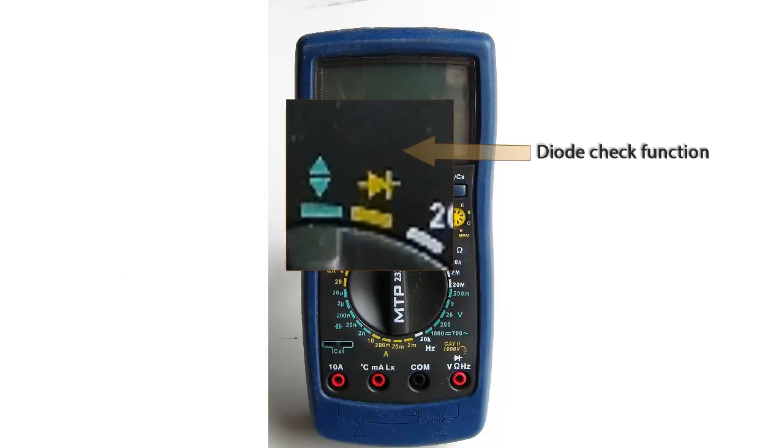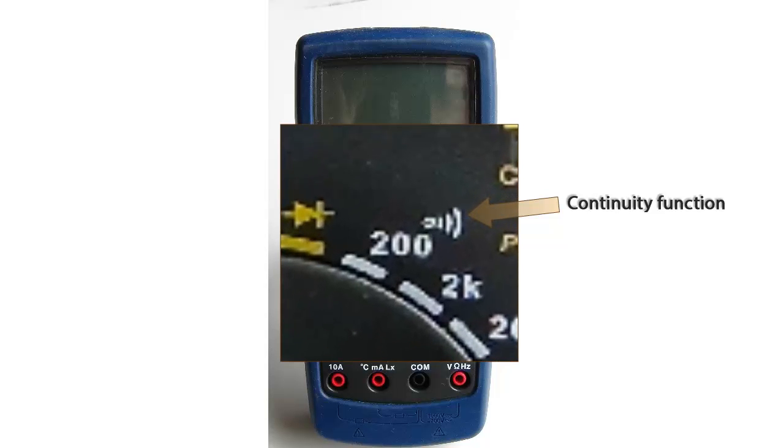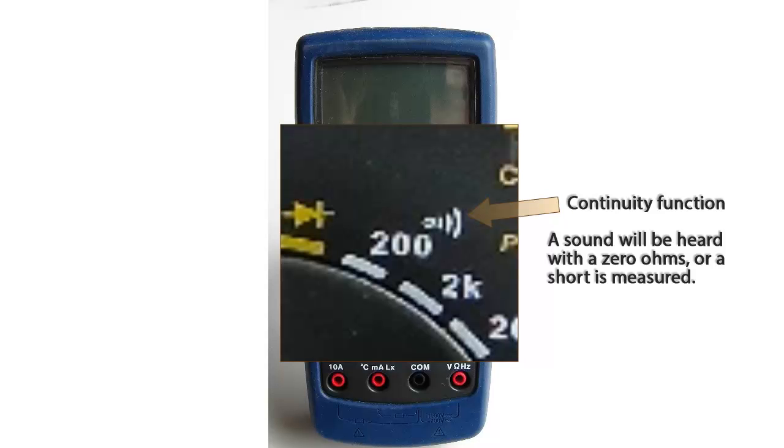Going around the dial clockwise, our first function is the diode check function. Next, we have the continuity testing function. You will hear a small buzz when you measure zero ohms, or a short is measured.